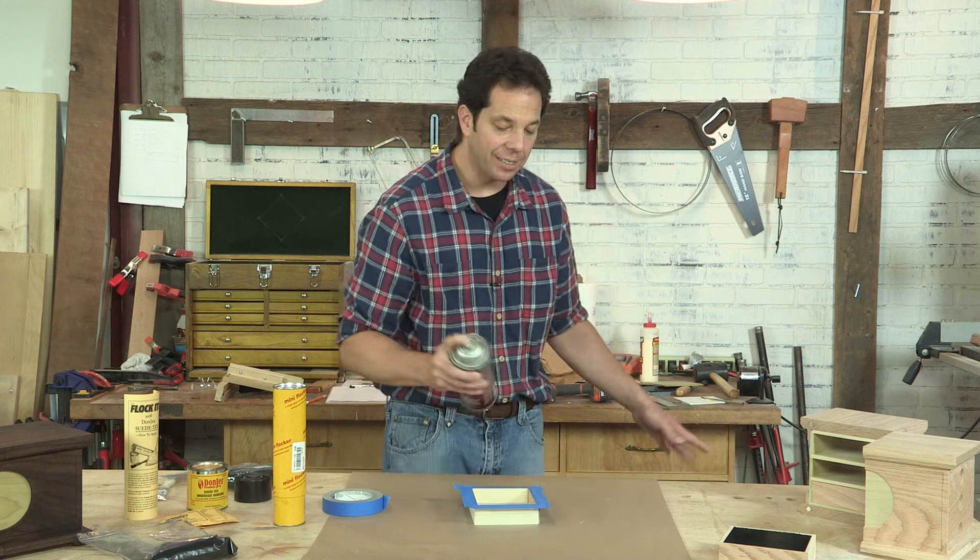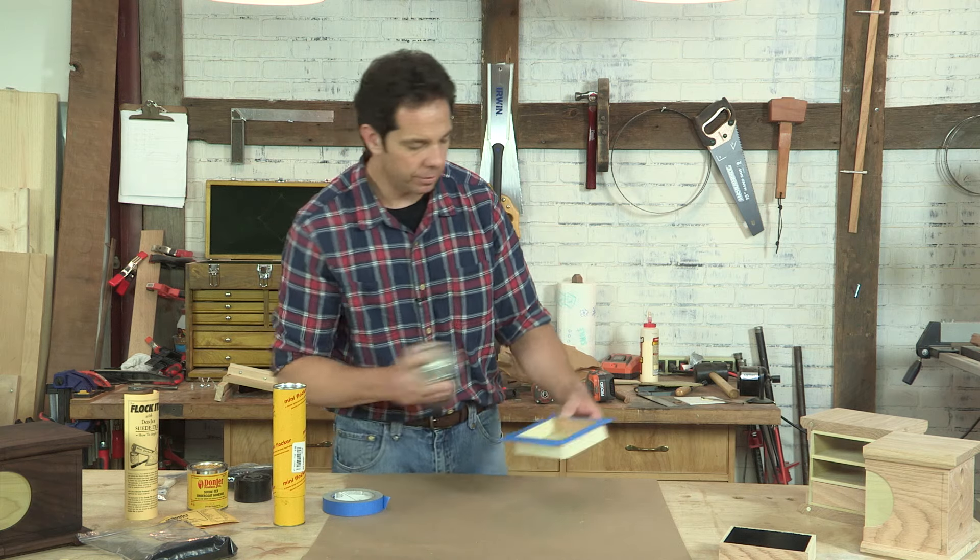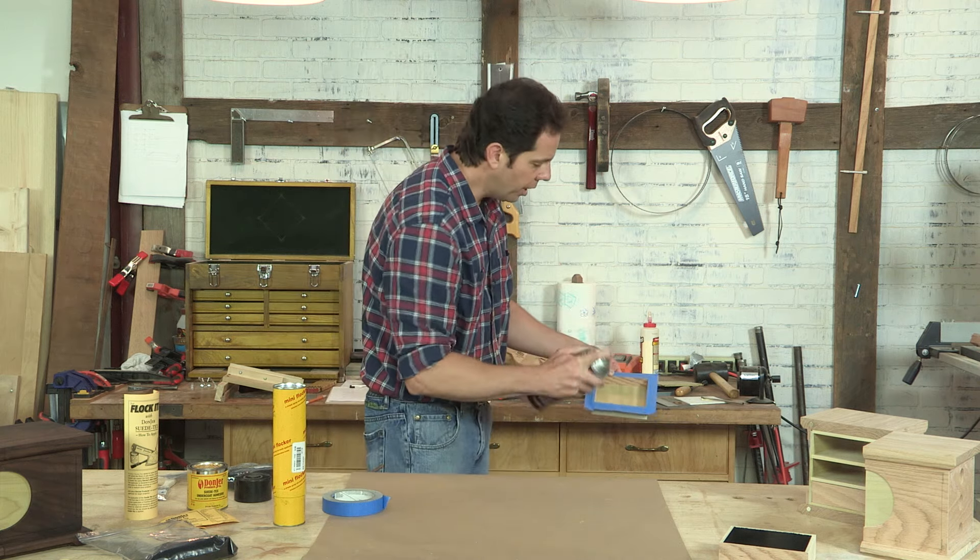Now when I spray this, I'm going to do it off to the side because I don't want any adhesive to get on my paper. And I want to get some good coverage on this.